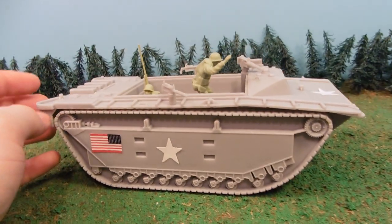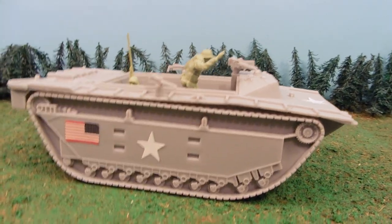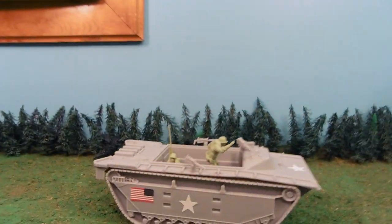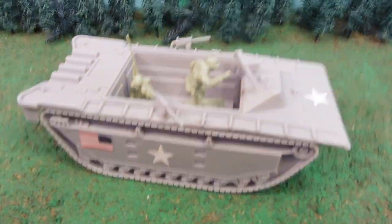You can get this item two ways. One, it comes in the very large, very awesome Iwo Jima set, which you can see here. Or, you can buy it as an individual piece. There's a link for both of those down below in the more info area.